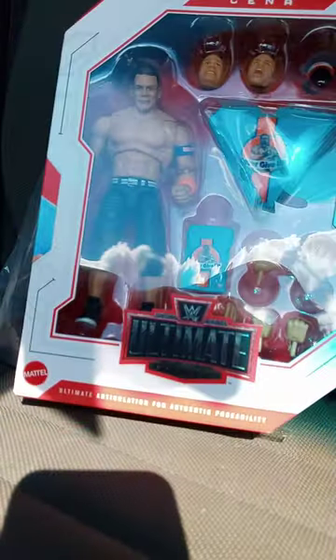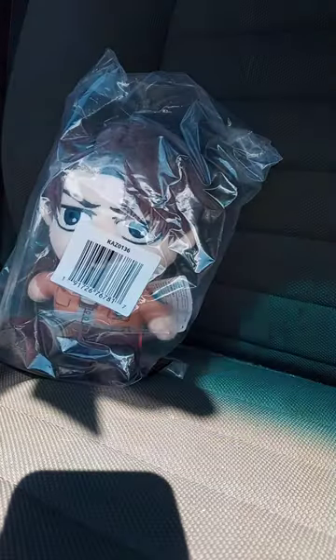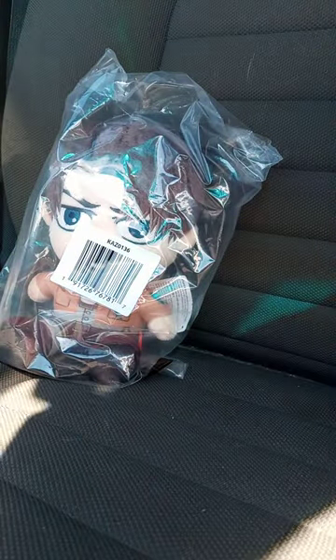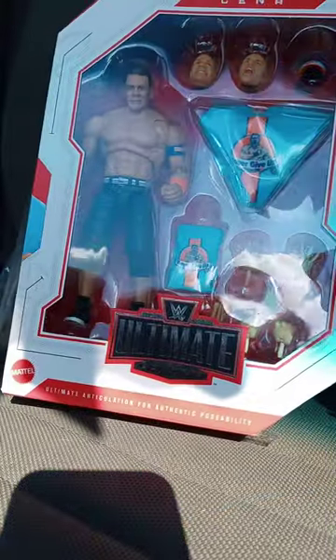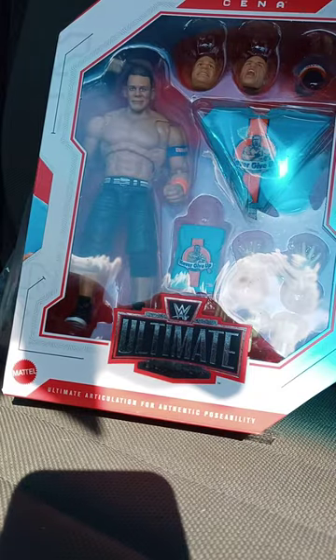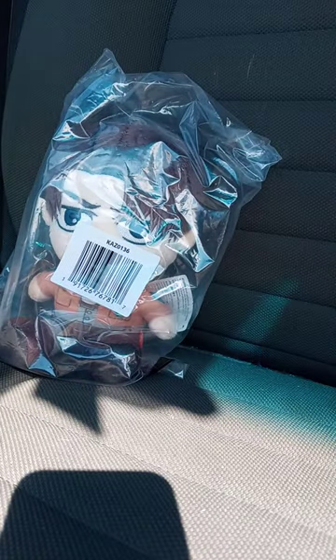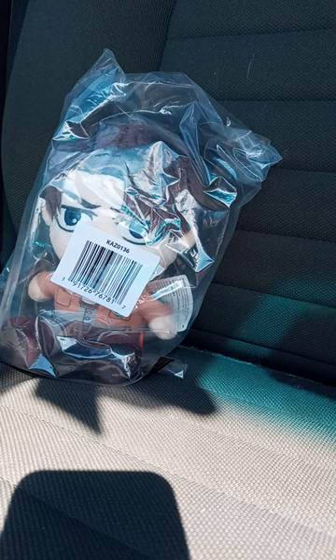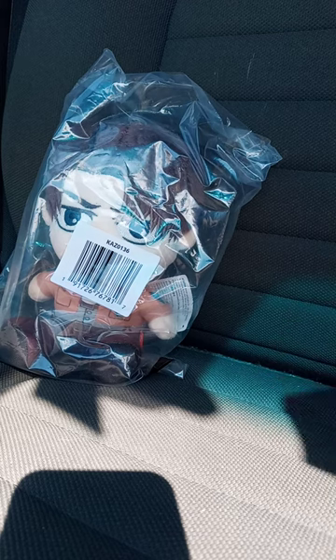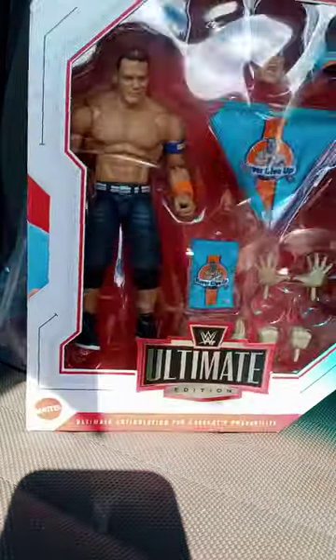So I got this. I know you're going to be wondering why on earth did I buy an Ultimate Edition figurine. I actually want to make an unboxing on this line from Mattel by WWE. I know y'all love the basic action figure unboxing, but I want to try something new. I am not going to collect the Elites.